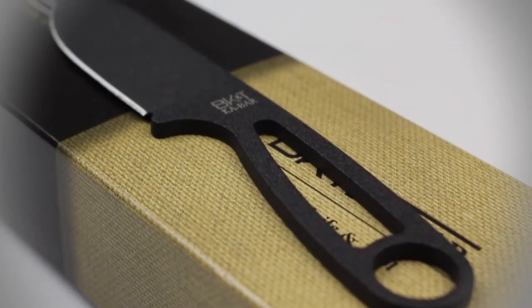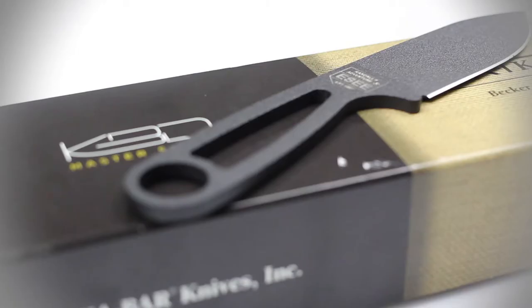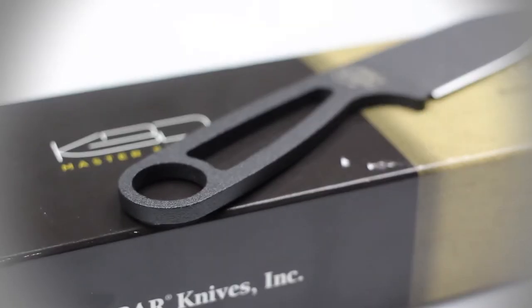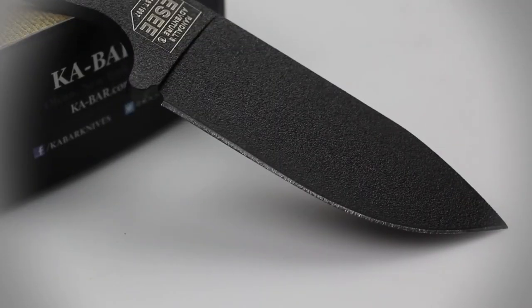With an overall length of 7 inches and a blade measuring 3 and a quarter inches, this knife is extremely compact. The Escobar is constructed of a single piece of 1095 Crovan steel, which is incredibly tough and able to take a fine, razor-sharp edge. This knife is so tough and durable that it can process small game, batten down limbs, and cut rope and line with ease.